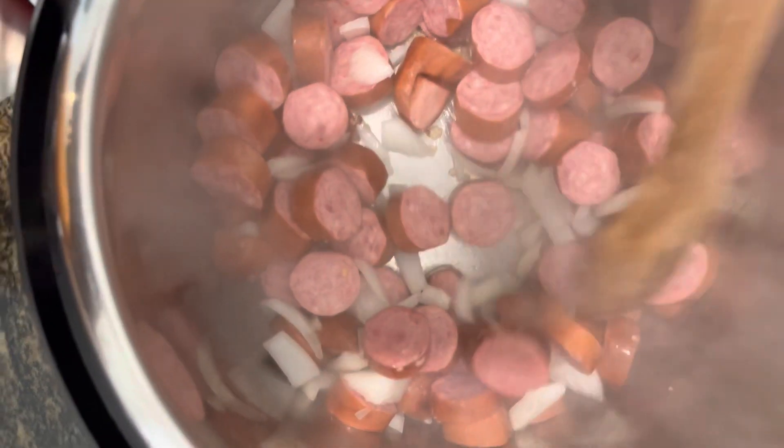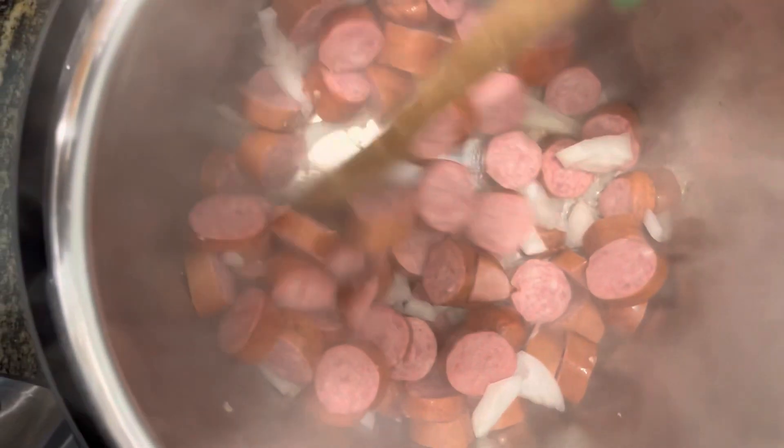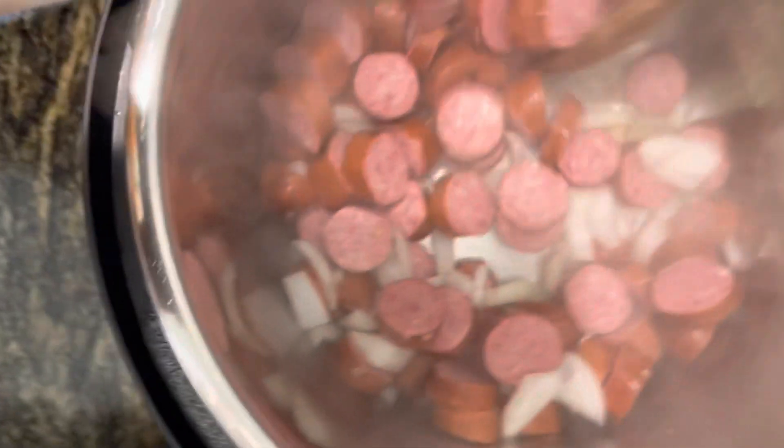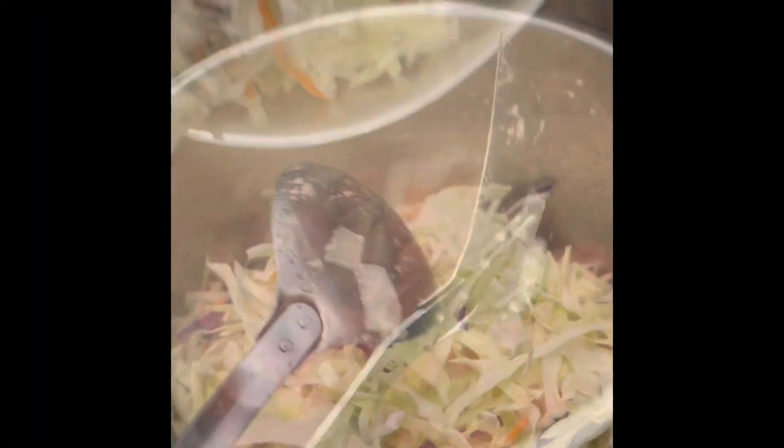We're going to sauté the sausage and onions, which should take about five minutes. Remember, it doesn't take cabbage long to cook, so make sure you're sautéing the sausage really well to get it cooked all the way through. Now we're ready to add in our cabbage.